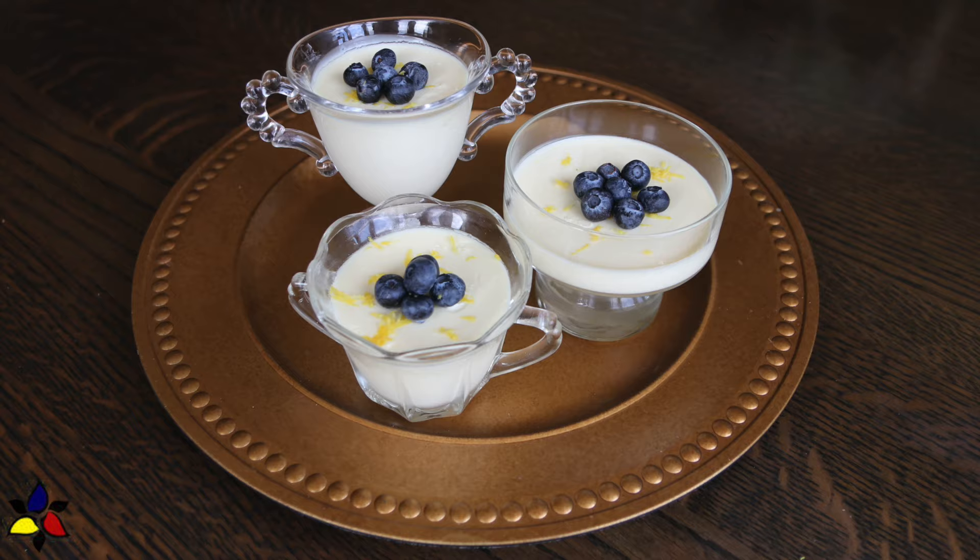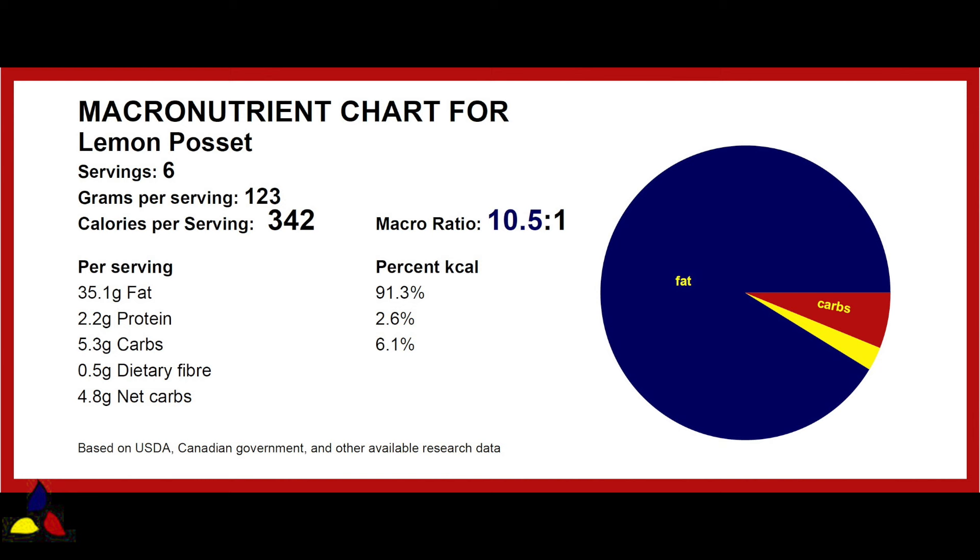The macronutrient ratio for this sugar-free lemon posset is 10.5 to 1, with 5.3 grams of total carbs, 0.5 grams of dietary fiber, resulting in 4.8 grams of net carbs per 123-gram serving.